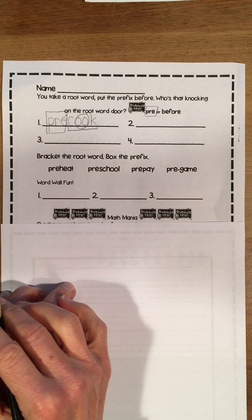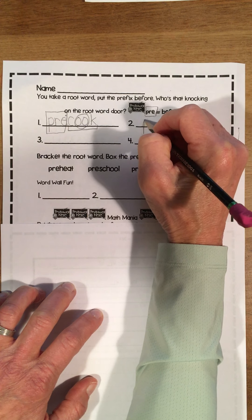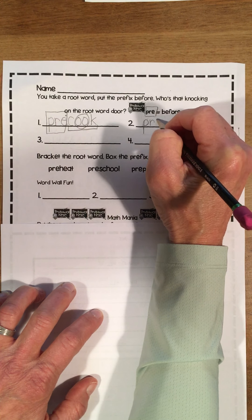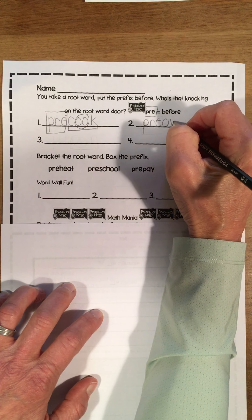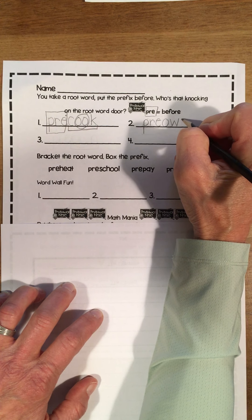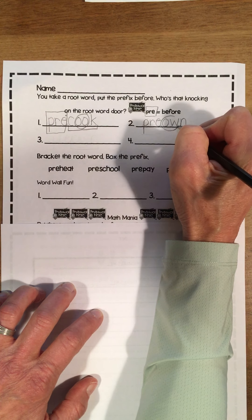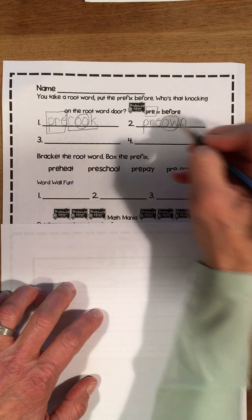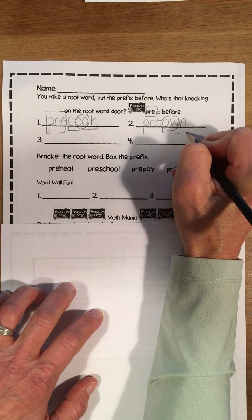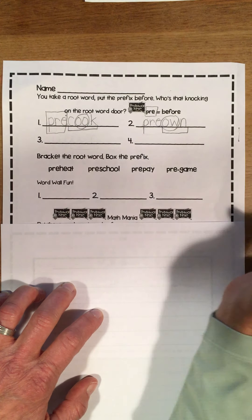Your next word — let's write the word pre-own. You know it starts with pre: P-R-E, which means before. Own: O-W-N — let it snow. Let's hunk and chunk that O-W. What's my root word? It is the word own. So I own something. Pre-own means somebody owned it before me. It was pre-owned.